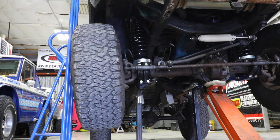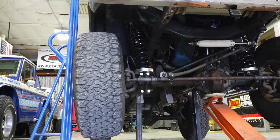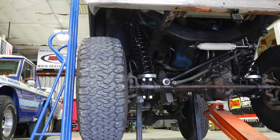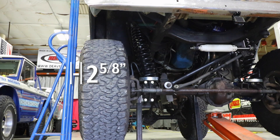To test just how much bump steer we have currently, we jacked the front of the Bronco up as high as we could, put frame stands underneath it, and then put a stop point up against the passenger side tire. When we let the suspension droop down, the tire moved away from that stop point 2.5 inches.